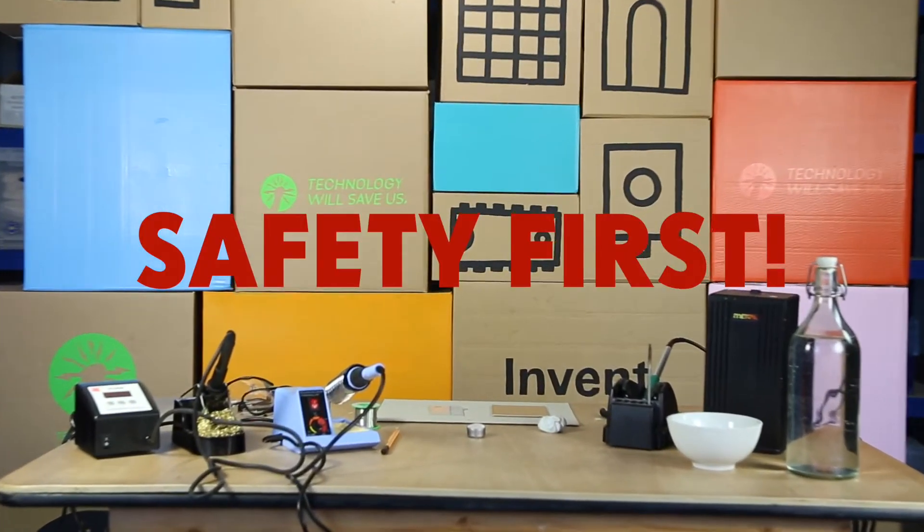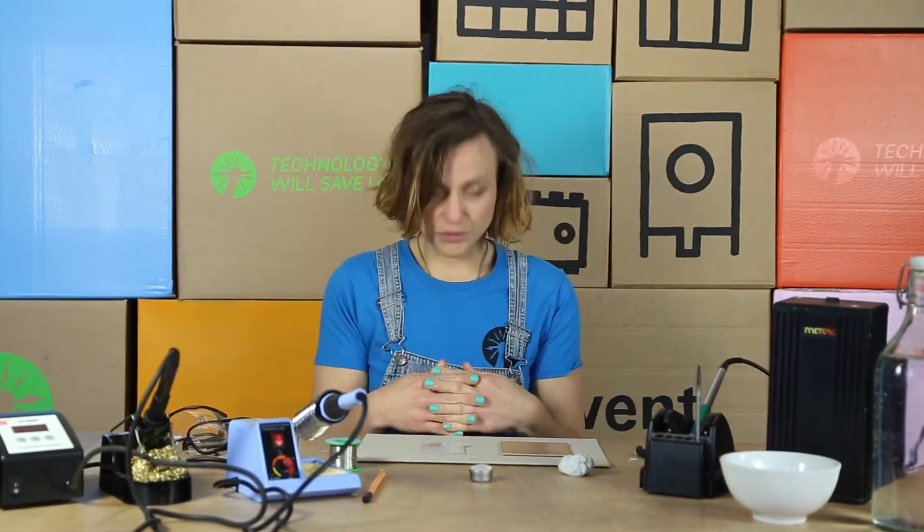When soldering, safety comes first. Here is our expert.